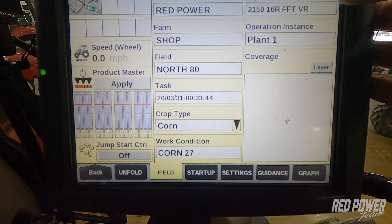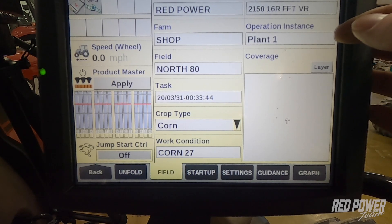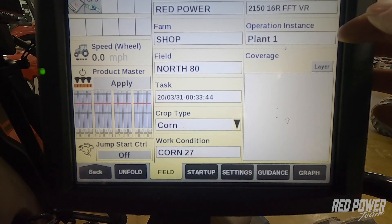Our work condition helps reassure us that we've got the right work condition selected with our planter. We can see up top that our implement is showing our 16-row planter is selected, and our operation instance — this is plant one, the first time we're planting the field. If I had to do a replant, I would select this and call it plant two.